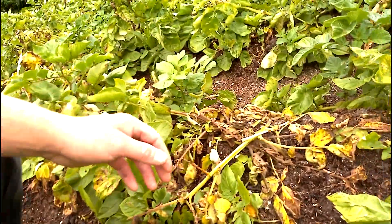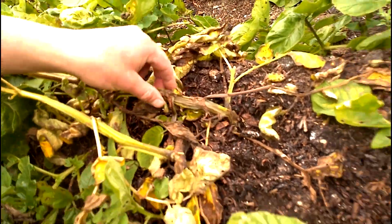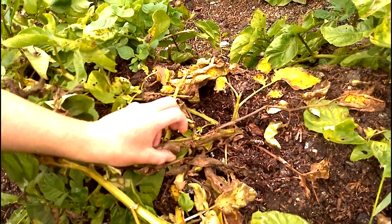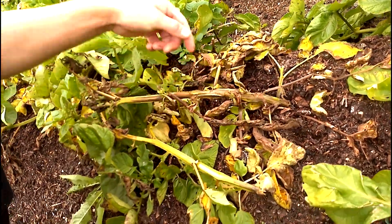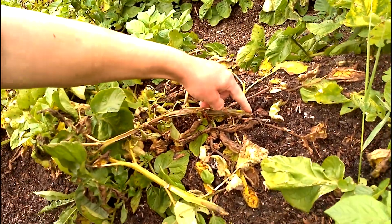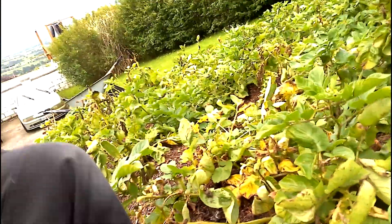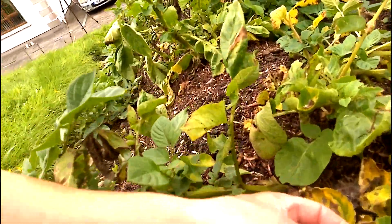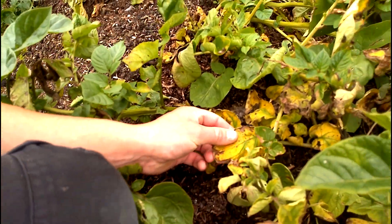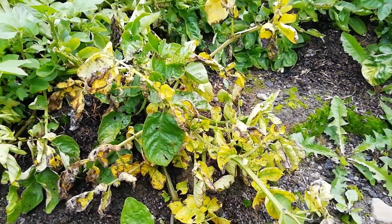It starts off by infecting the plants themselves and then it spreads down through the plant into the tubers. The plant became infected and it's gone right down now into the tubers. How you can spot blight is with these brown lesions on the leaves that eventually form and cause the rest of the plant to die off.